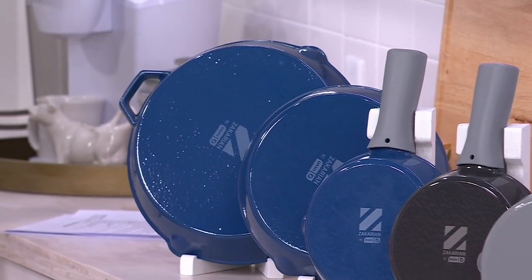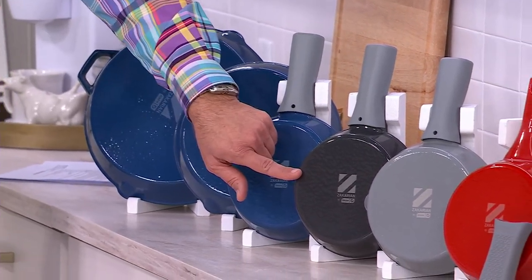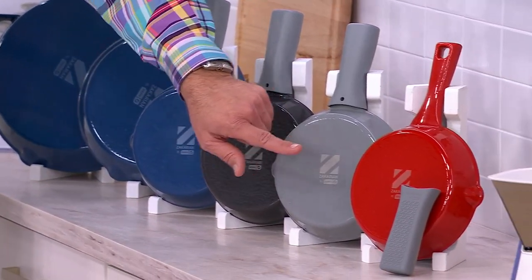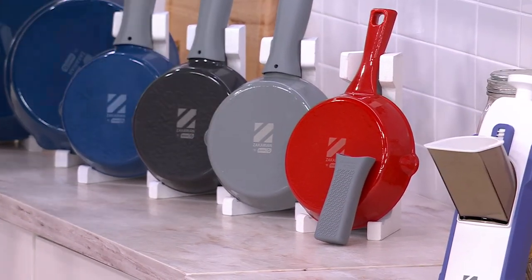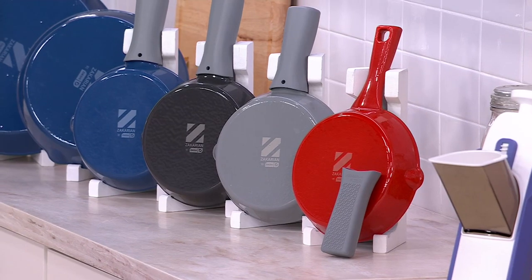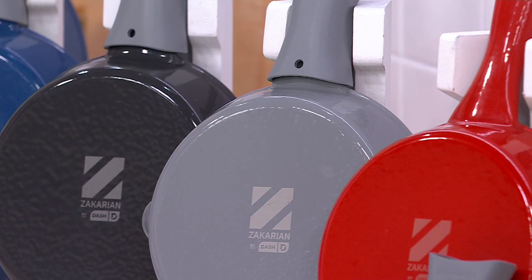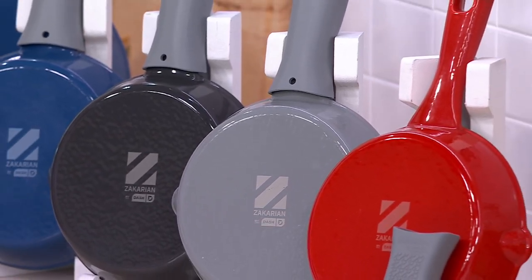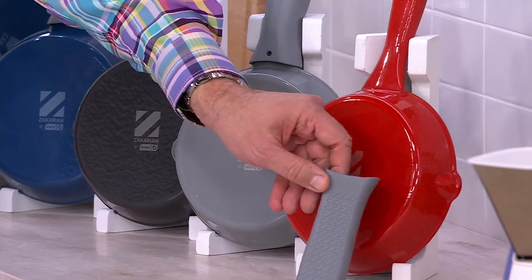The colors you're choosing from are Zacharian Blue — you see it here — gorgeous. You also have it in Black, Cool Gray, and Cranberry. Let's count down: the Cool Gray in the 8-inch, I have 400 left. In the 10-inch we have 550, and the 12-inch, only 400. You're also going to get this silicone sleeve that goes over the cast iron.